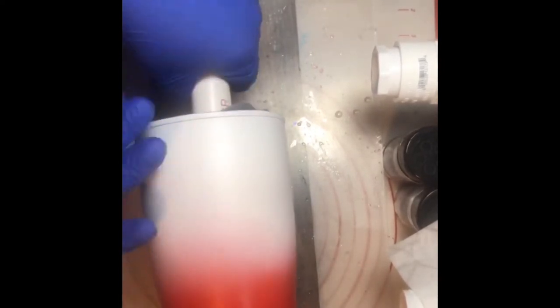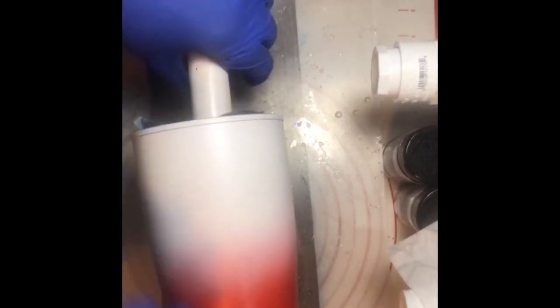We're going to put epoxy on the cup — we want a thin, thin coat. These mats underneath came from the dollar store — they're clear cutting mats, and I use them because I can use them over and over. I'm going to turn the turner on now. I have to level it out — you always want your cup level on the turner.